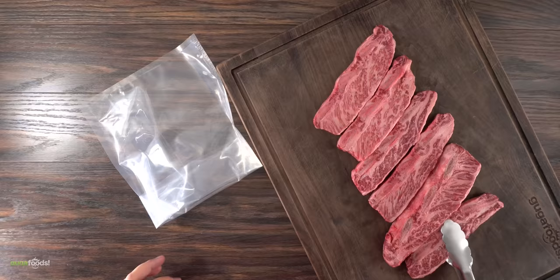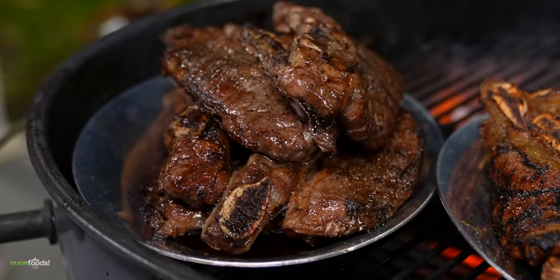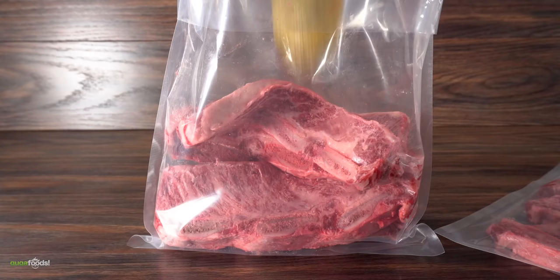Today I'm going to be cooking it two different ways. The very first one brings a lot of memories from my childhood, and that is to cook Korean style. Of course the first thing to do is to get a marinade. This marinade is super easy to make, and here's how.